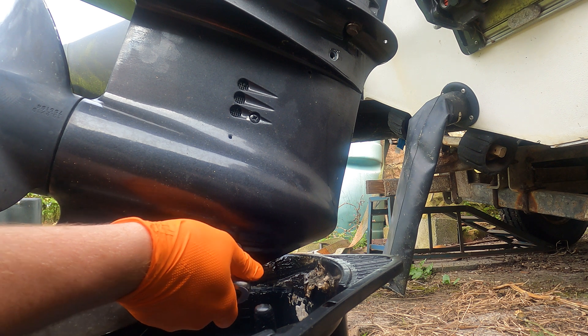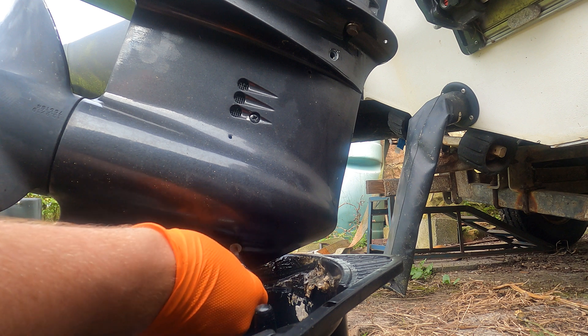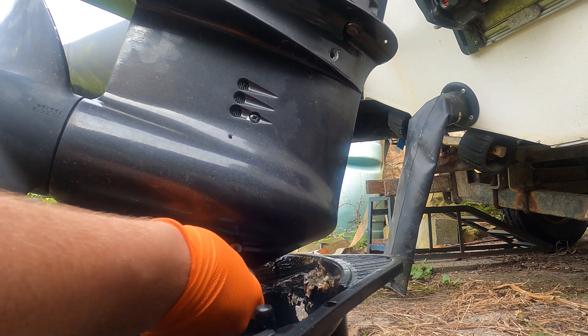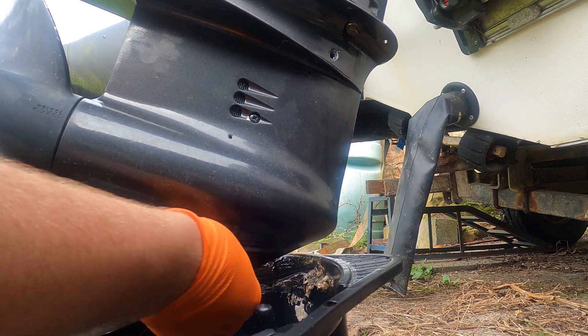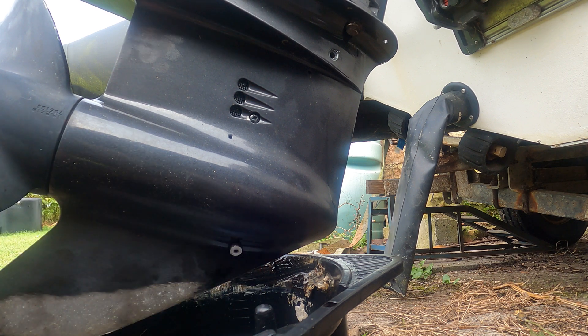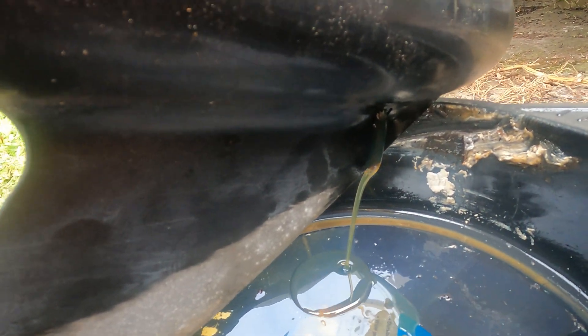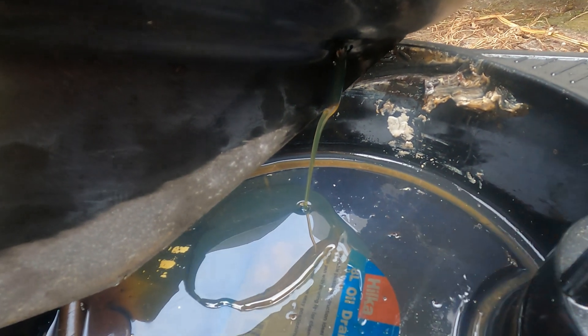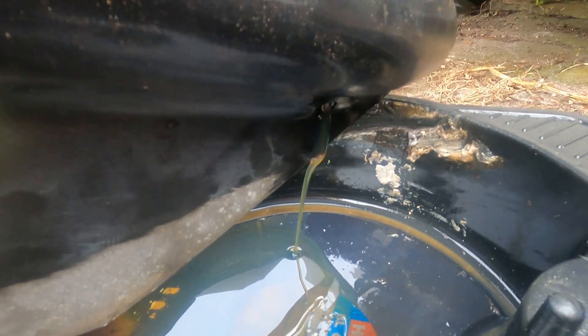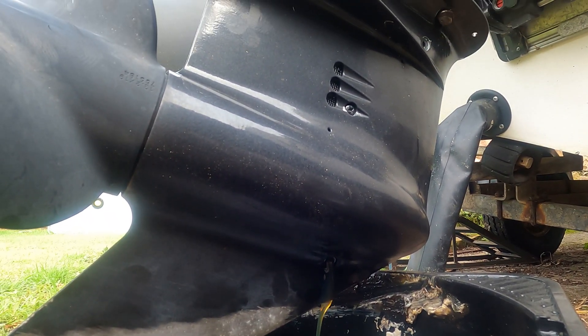Now we've got the top one out, we'll do the bottom one. The bottom one is coming out really well too. You can see a little bit of oil coming out already — gear oil's coming out. That bottom one has a magnet on as well, which we'll set to one side.